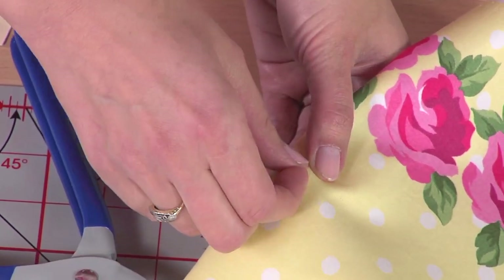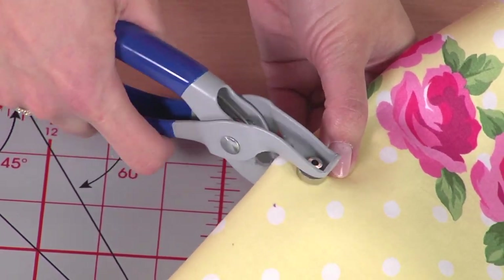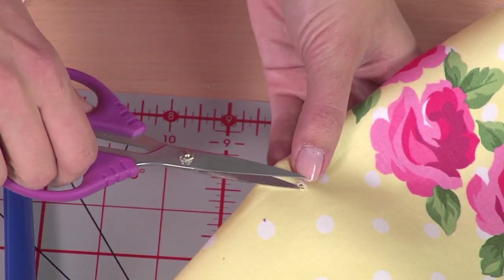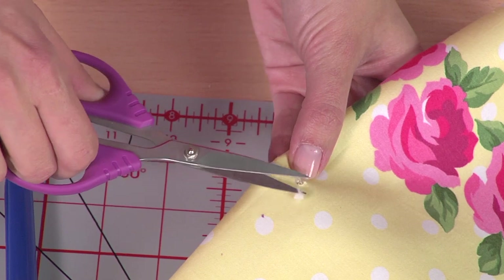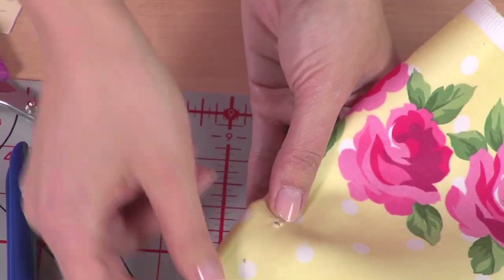It is possible that there might be some fabric that didn't quite cut away, in which case you can always take some small scissors and cut away the extra fabric. So what we have is a nice little hole there.